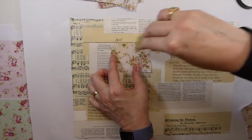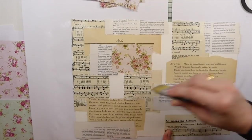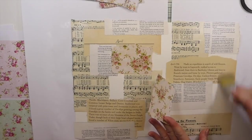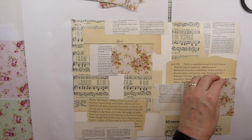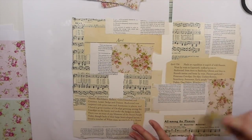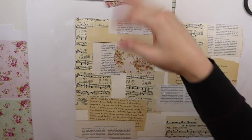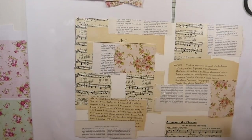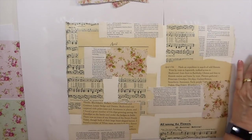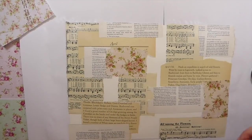Now we're coming in with the pretty stuff — isn't that a beautiful piece! Love her papers. I've been wanting to try this. Now if you're wanting this to be more aged, I would recommend you ink those pages before you put them on here, because once you cover it with the collage medium it's not as easy to get that aged look. But I wanted this to be more shabby chic so I'm not really worried about that.